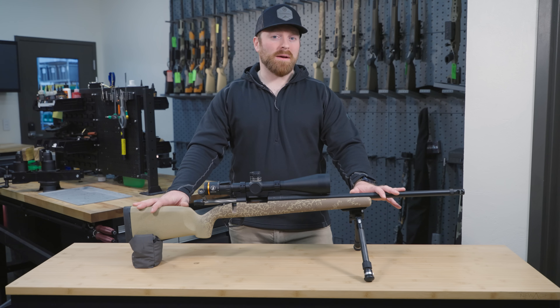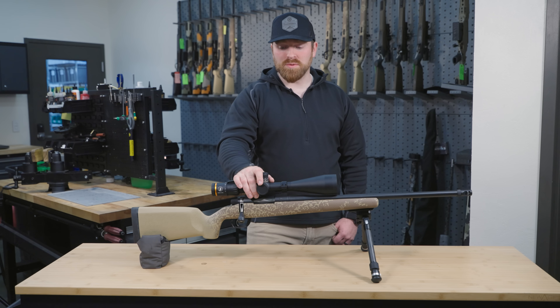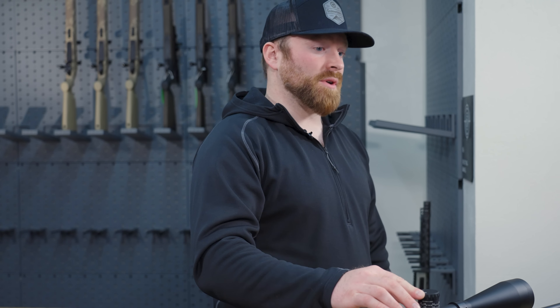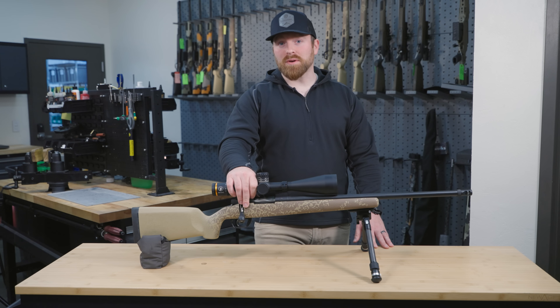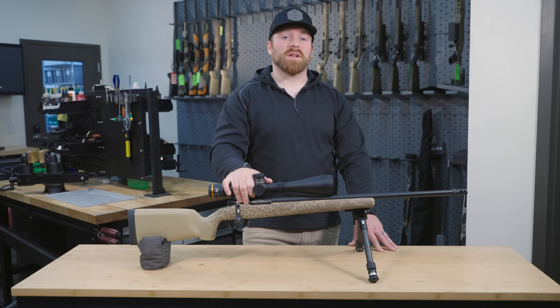This thing is only nine and a half pounds as it sits with the optic on it. And just like all of our other rifle scopes, we are topping this off with a custom BDC turret. We're going to shoot this rifle, set its own ballistics, and laser etch the yardage right here for you, so you can pull it out of the box ready to start ringing steel. If you've been wanting to get into a Gunworks rifle, this is definitely your best bang for your buck. Give us a call or go to Gunworks.com.